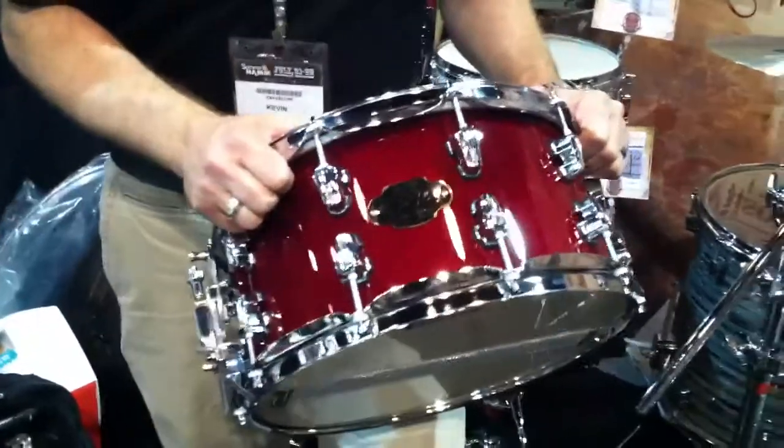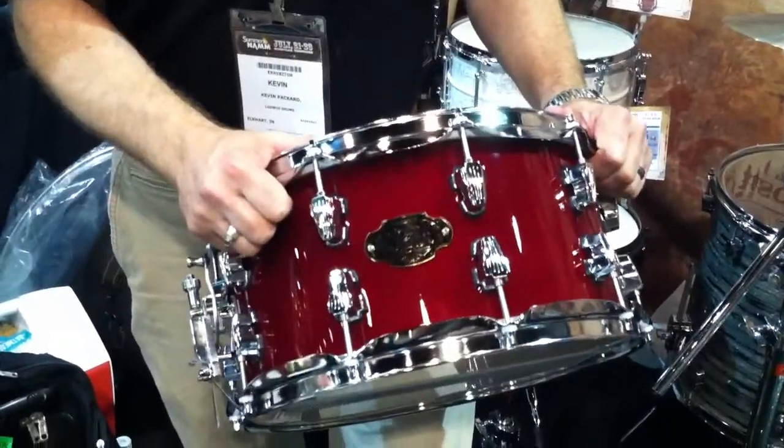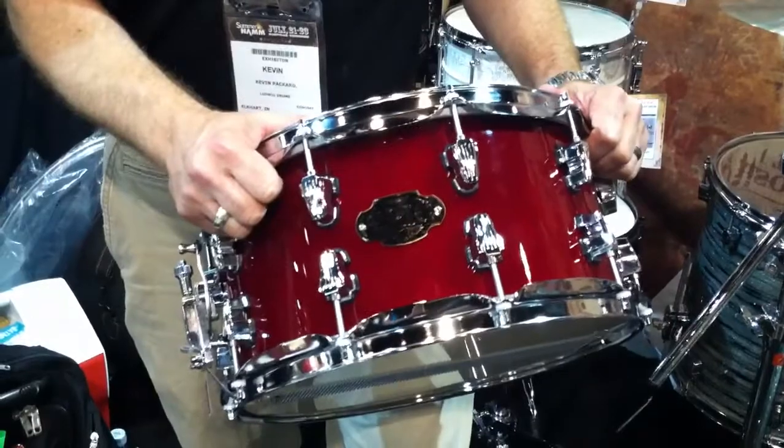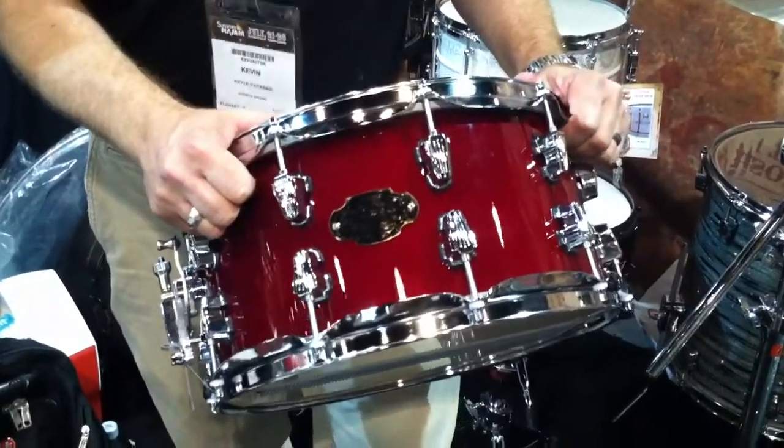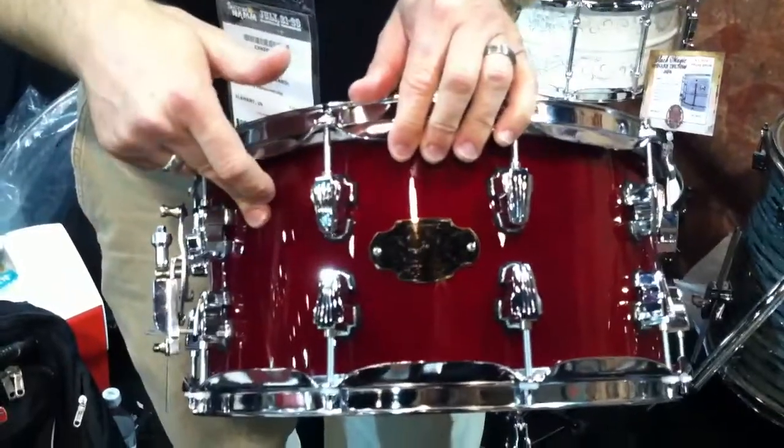We've got a great little snare drum that we're kind of pimping right now. We're very excited about it — this is the Brick. A lot of people have been talking about the Brick online. We're pretty excited about the turnout of this drum, the excitement that's generated about it. This is a 7x14 all-birch snare drum.